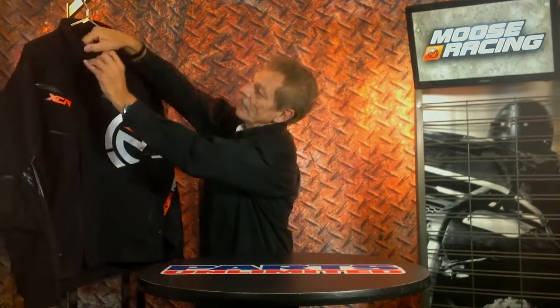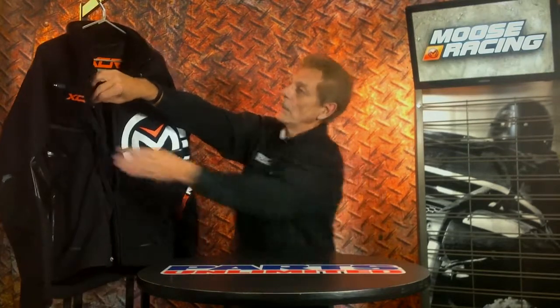Some of the other nice features on this jacket: on the inside, it's a mesh inner liner. You've got a nice map pocket here and also another pocket on the other side for your wallet, keys, or other things that you want to keep with you on the trail. And then on the back of the jacket,